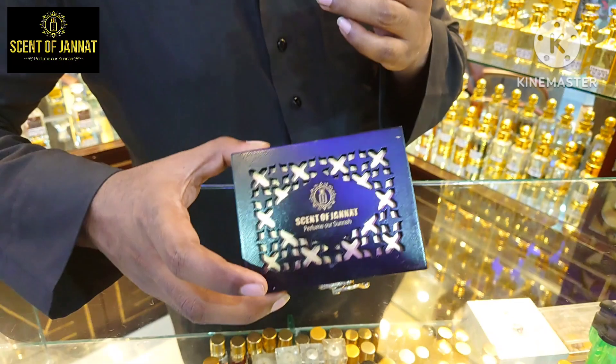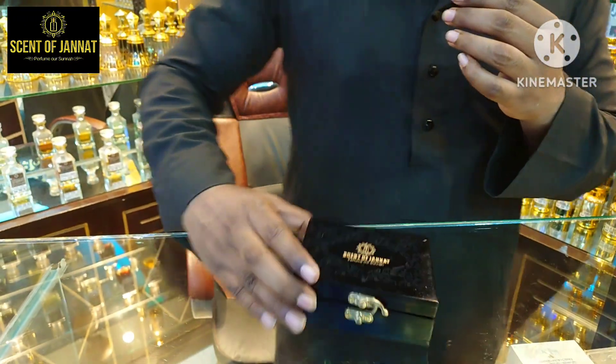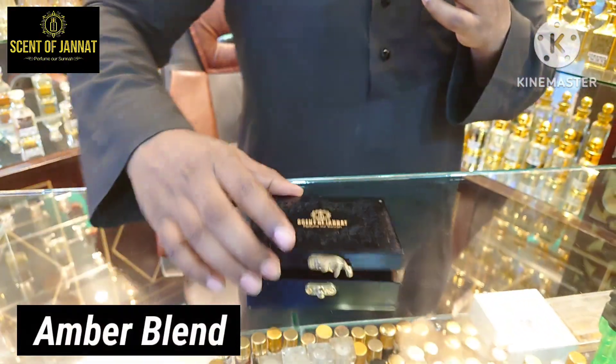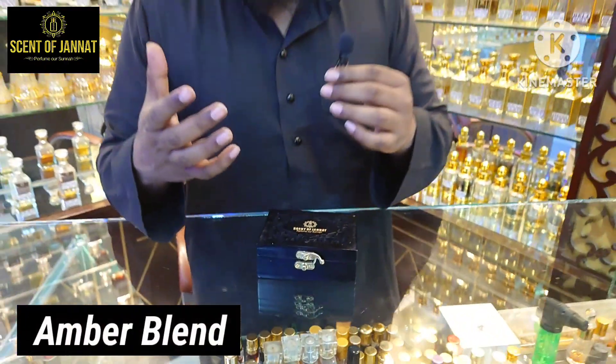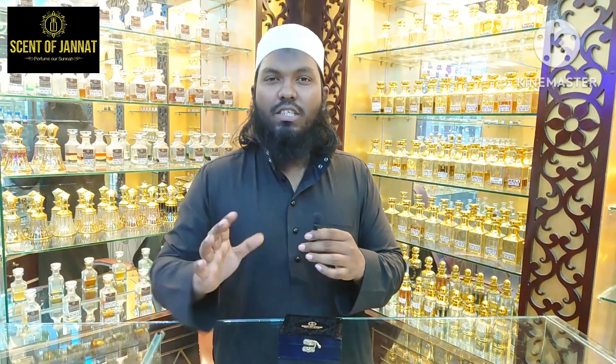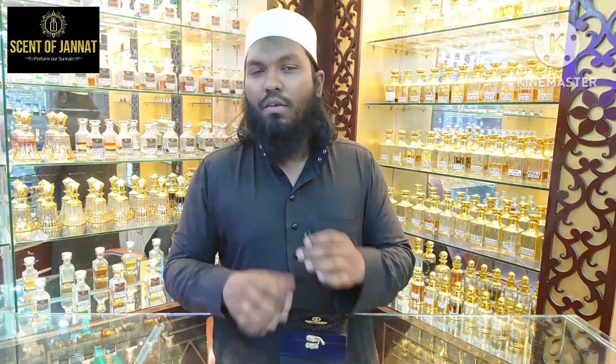We have a wooden box with our branding. The product is Amber Blend — it is very premium with a very good smell. If you like the amber type, this is the best choice. It is a high grade, natural product.